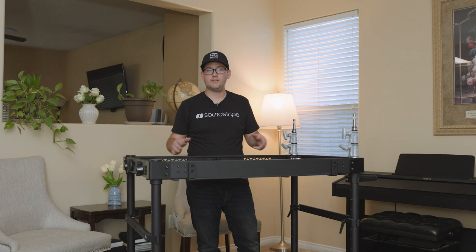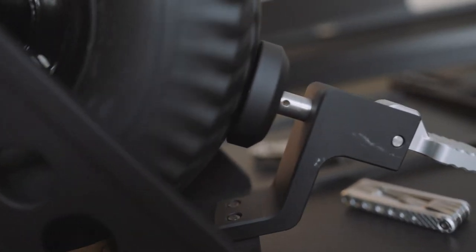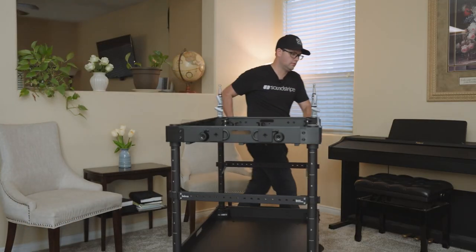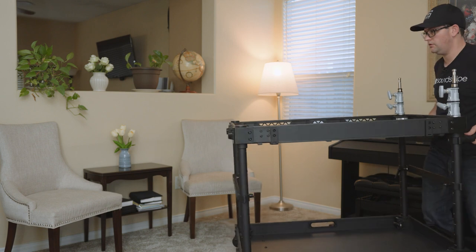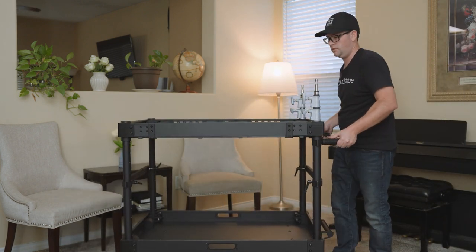That's the initial unboxing for the Sailens Easy Station Camera Cart. I did have an issue with one of the brakes — I ended up removing it, which made things roll smooth, so right now we're running on one brake until I can fix that. Overall I'm happy with the cart, especially for the price that I paid for it, and I'm looking forward to doing another part where we roll it around and see how it works on set.